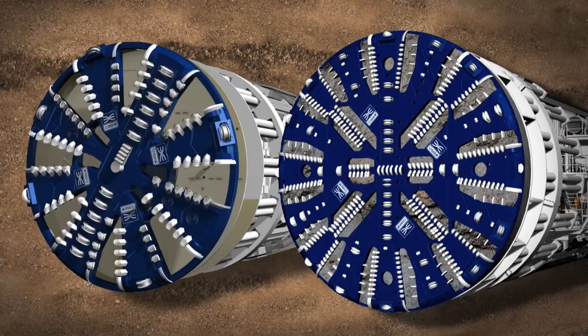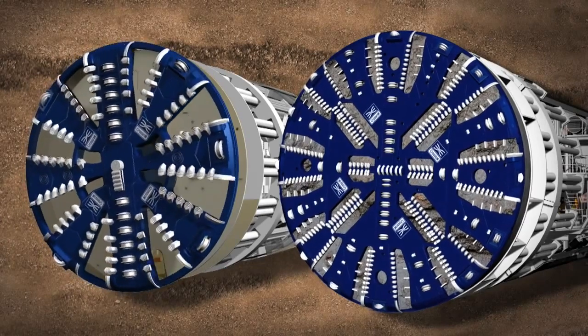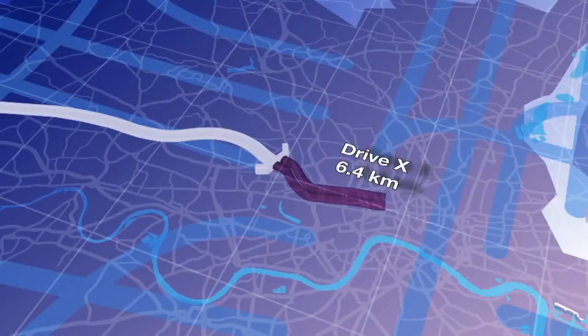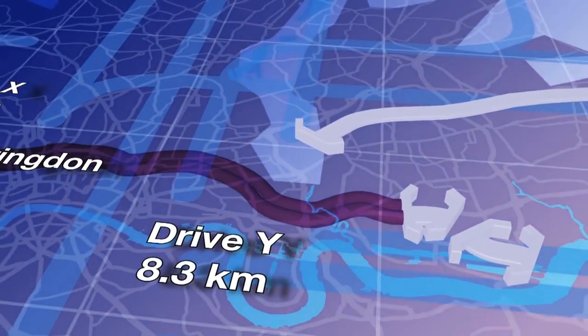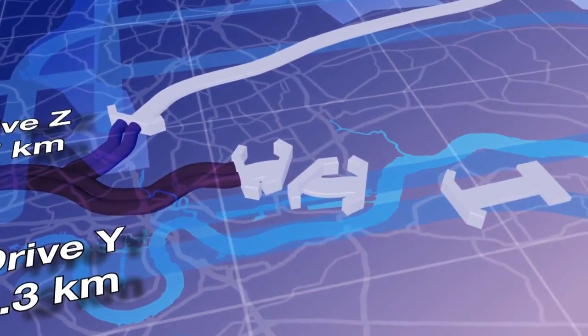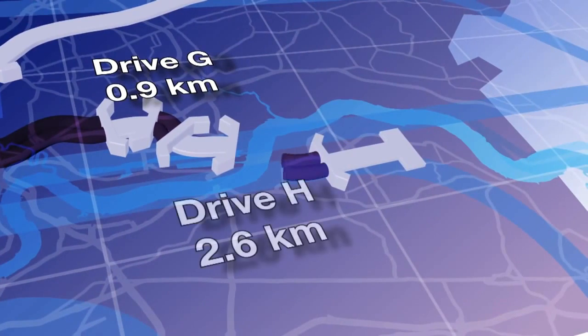There are two types of TBM being used by Crossrail: Earth Pressure Balance TBMs and Mix Shield TBMs. Six Earth Pressure Balance machines will be used for the 18 kilometres of tunnel through the clay to the west and the riverbed deposits in the east, while two Mix Shield machines will be used to drive the tunnels through the chalk beneath the River Thames.